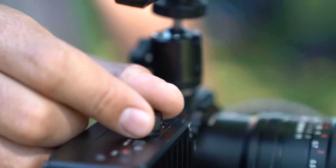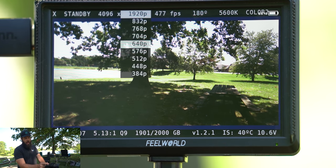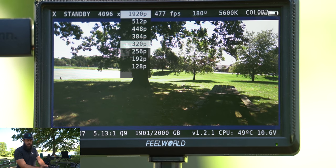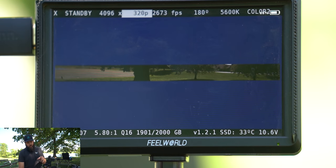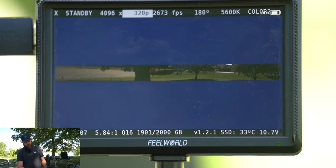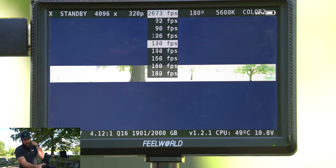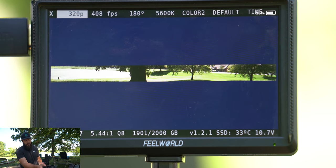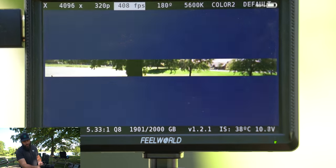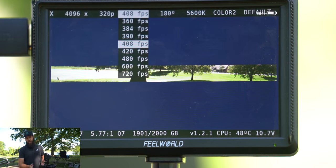One thing I forgot to mention: if you want a higher frame rate, you can change the secondary — vertical — resolution to a very narrow band, which allows more frame rate. For example, we're now at 2,600 FPS but with a very narrow horizontal strip being recorded. The idea is that if somebody wanted to record something like a gunshot, that's the kind of framing you'd use. I typically end up leaving it in either the 4K or 2K option.